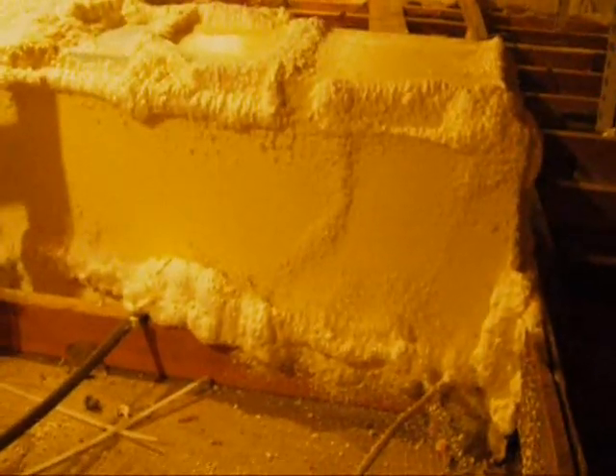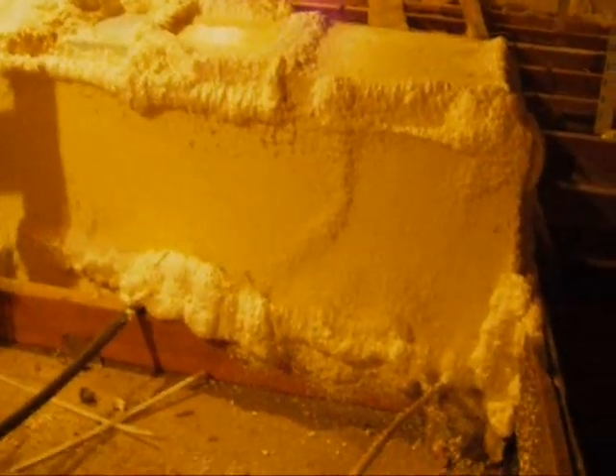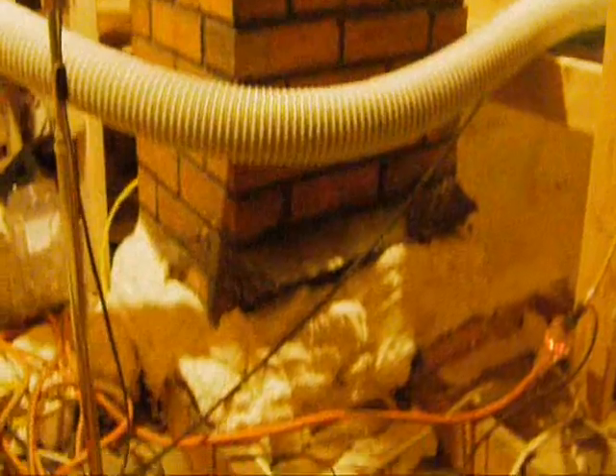Here's another one of those boxes built around the ducts in the attic. The boxes of course help to seal those up and make sure there's good insulation around the ductwork. And then over here you can see the old chimney and where we've carefully sealed around the bottom of that.